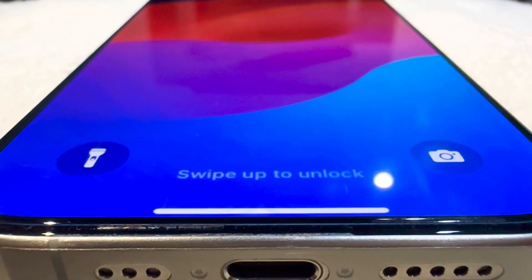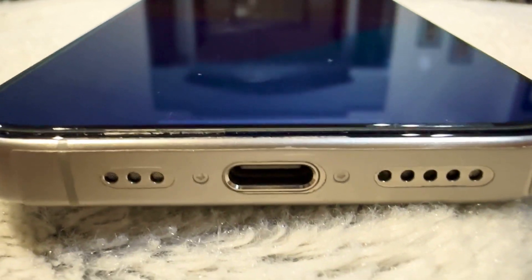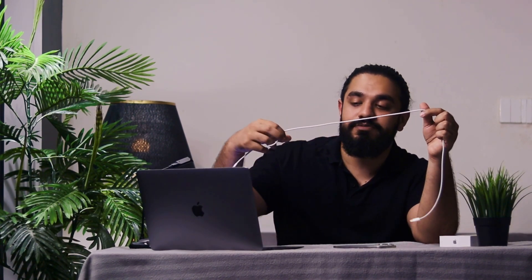Finally coming to the iPhone is the USB Type-C. It looks a little strange to see the USB-C because we are so used to the lightning port, but finally we have Type-C on the Apple iPhone 15 Pro. It comes with a very fancy braided cable in the box — they have mastered this.